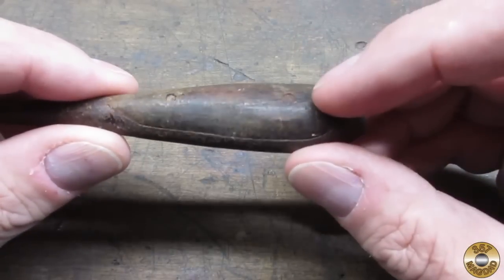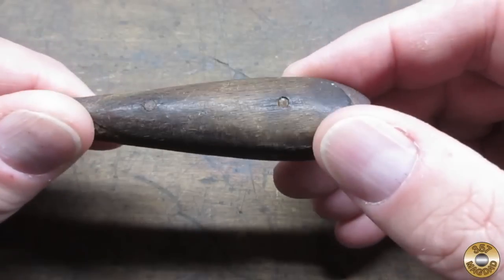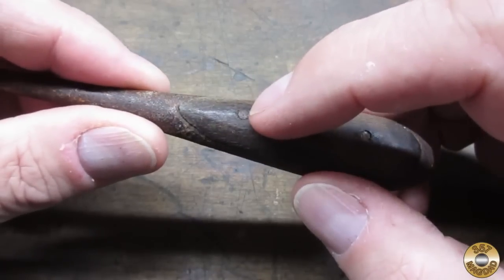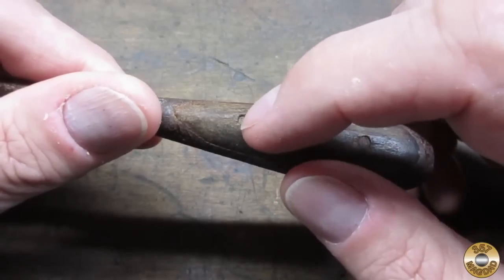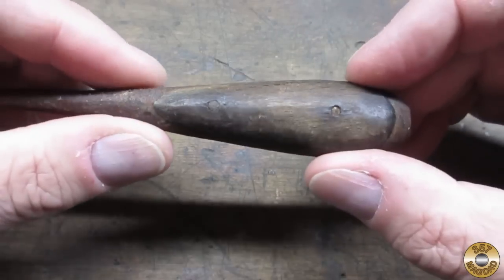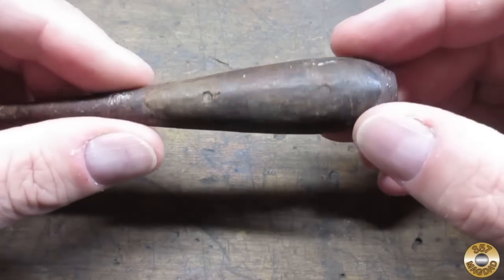Now notice something about the pins. This pin looks like it was driven in this way — see how you can see most of the head of the pin, and here the wood has sort of healed over it. Now this pin looks like it was driven in the opposite way — see how the wood is swollen over it there? So I think I'm going to try to drive that pin out this way, and drive this pin out this way, and do my best to save the scales.